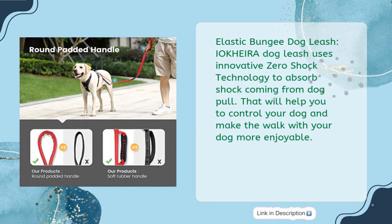The elastic bungee dog leash uses innovative zero-shock technology to absorb shock coming from dog pull. That will help you control your dog and make the walk with your dog more enjoyable.